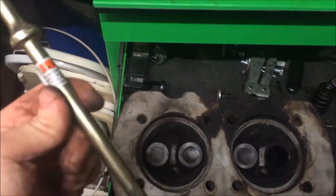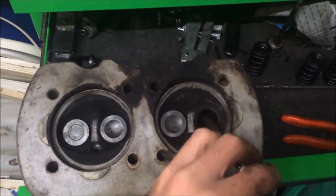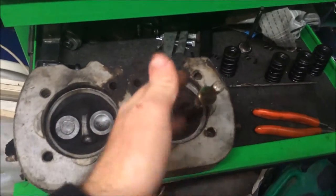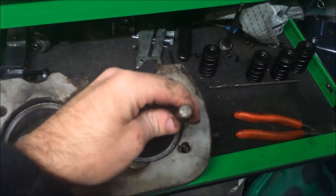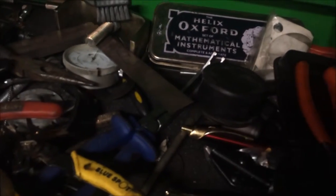There's the valve guide tool from Snap-on. These do them - I think I actually bought this for doing this job. It's meant for an air hammer, or I can use the 6-ton press. You put it in an air hammer and it just hammers the guide out. I'm still trying to find this spark plug tap - it looks like it's gone walkabouts.